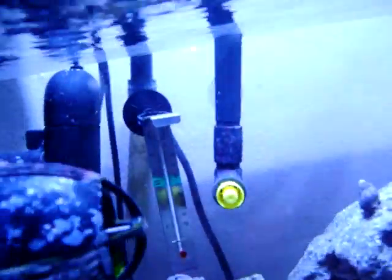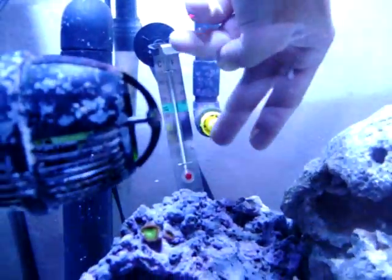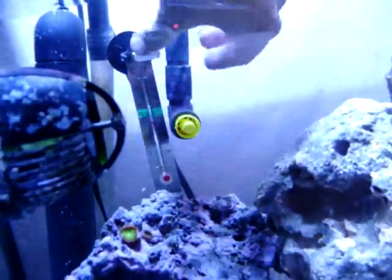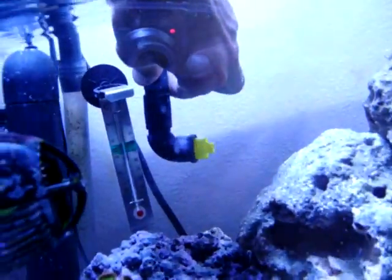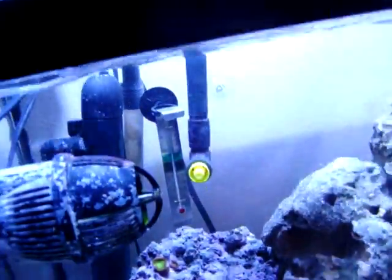This is the return tube for the filter. I put a highlighter marker cover on there to try to create a more powerful current off of it, which kind of helped, so I just left it on there.